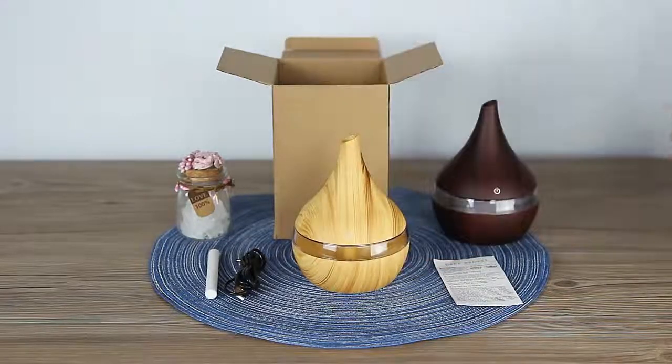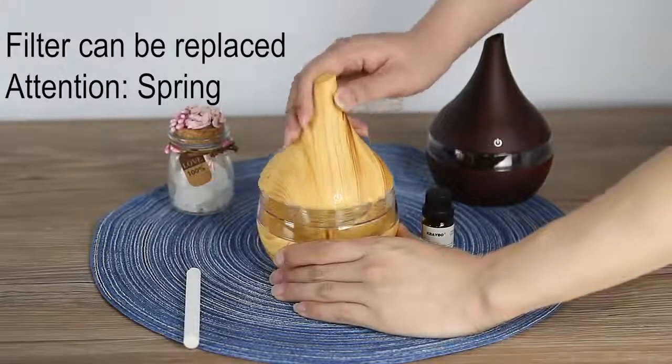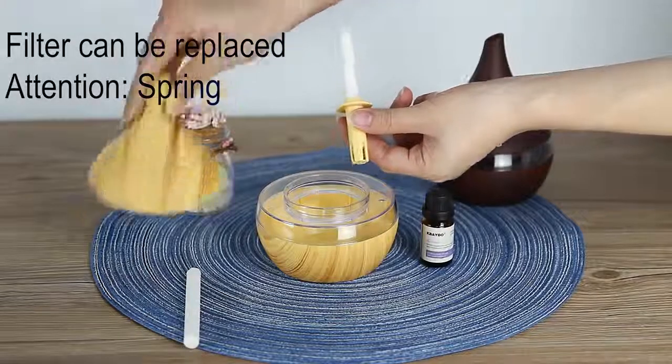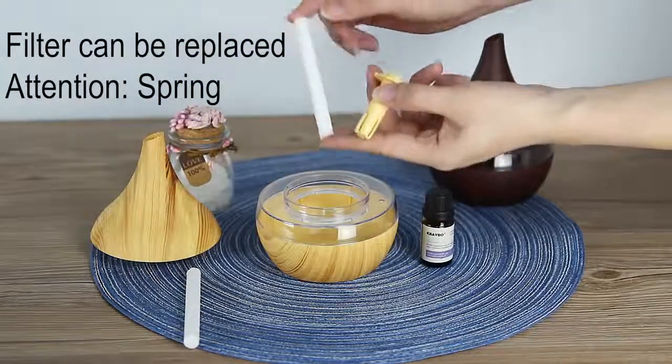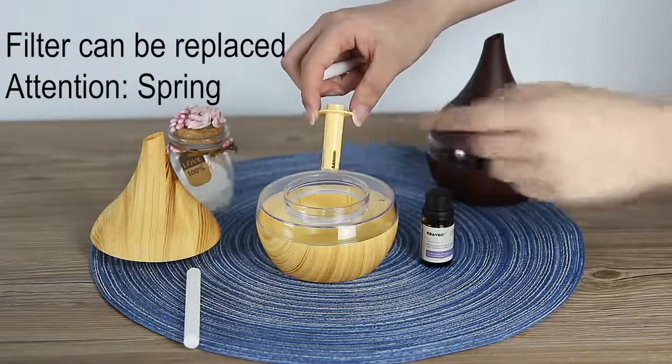First, we need to open our lid and prepare our humidifier. Then you need to put our filter into the water for one or two minutes. And don't forget about the spring — it's very important.